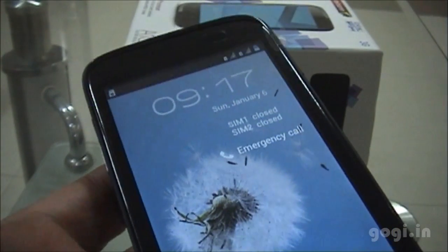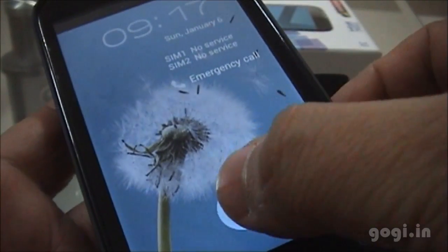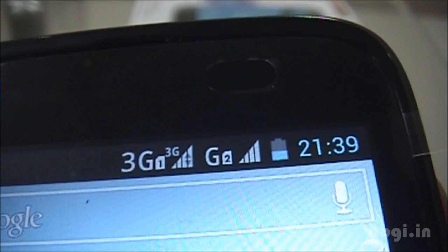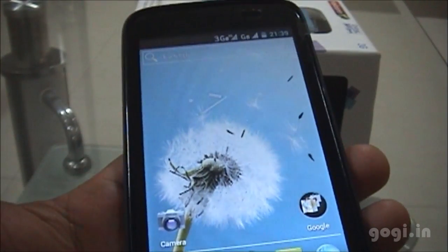I'll have to set up the SIMs. I'll just unlock the phone and set it up. As you can see, SIM 1 is 3G and SIM 2 is GPRS.